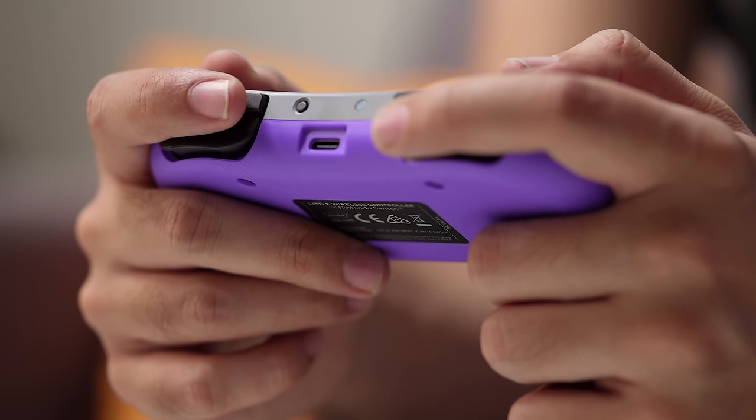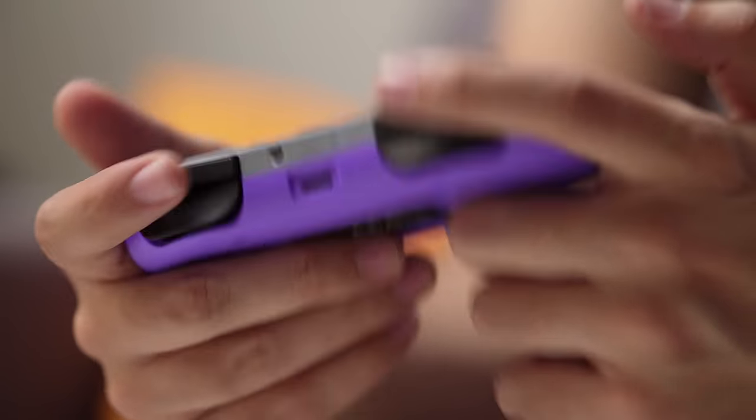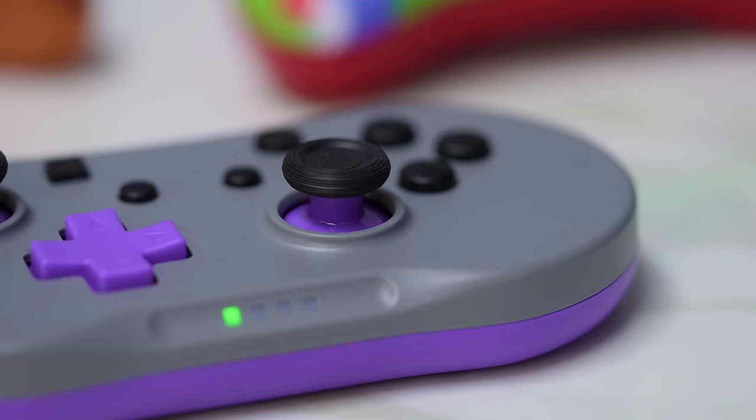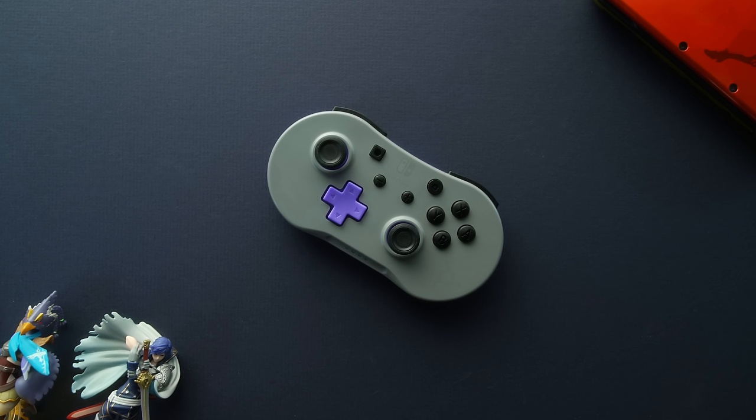Like the HoriPad Mini, this is a more retro-inspired design clearly influenced by the SNES controller, though noticeably a bit thicker. Because of this approach, it ends up working for both smaller and medium-sized hands. Button quality overall is pretty solid. I do like the sticks — the stick heads feel a little awkward at first, but they are nice and grippy, which is the most important part. The one thing that bothers me a little is the D-pad. If you really like using a D-pad for retro-style games, I'm not sold on this being a super-strong choice.